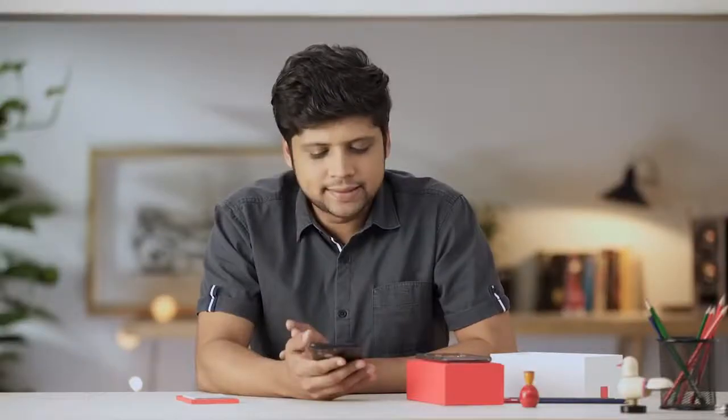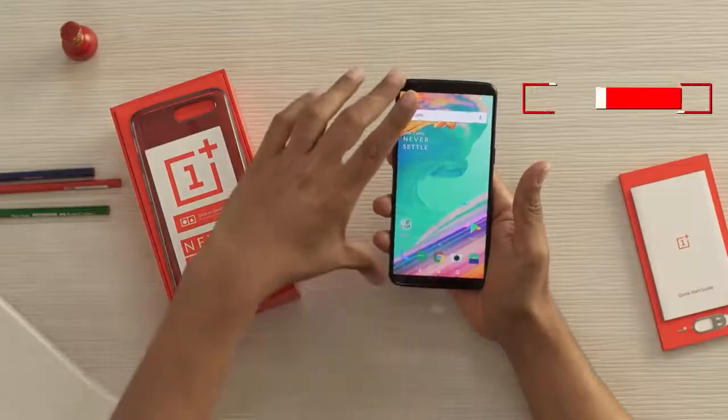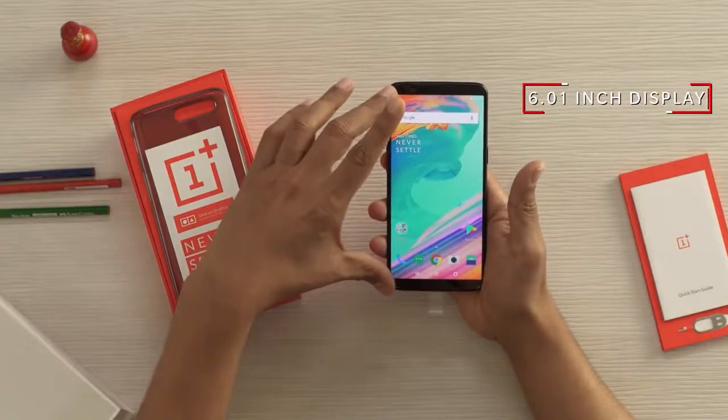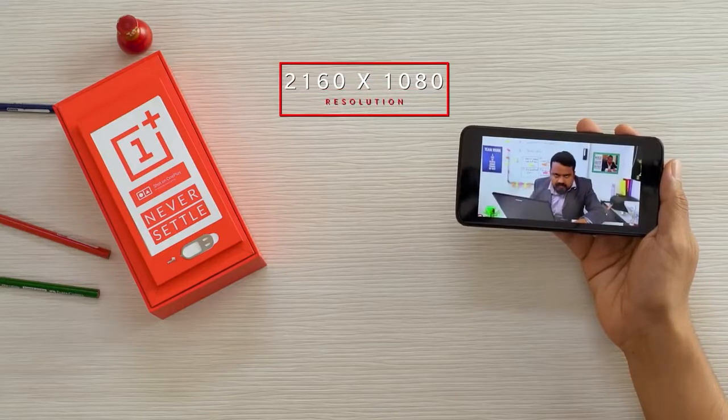Now let's look at the display of this phone. It's a bezel-free display, which means the black borders on both ends — the karate belts — are no more there. If you look at the screen space it occupies, it's almost end to end. In my previous phone, when I used to watch movies, it looked very small and all films looked like short films. But now when you look at movies on this phone, you can see the whole picture — in fact, you can even see part of part 2.